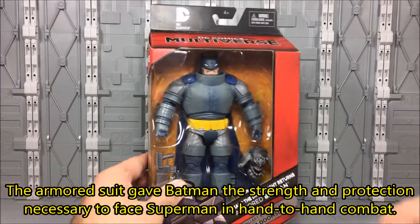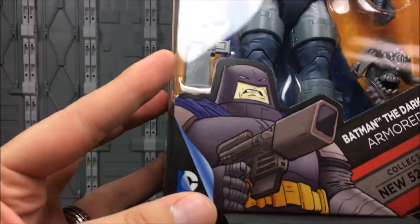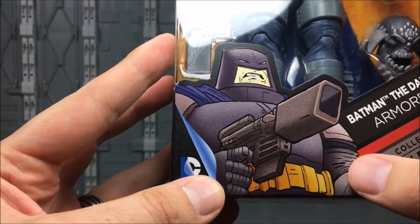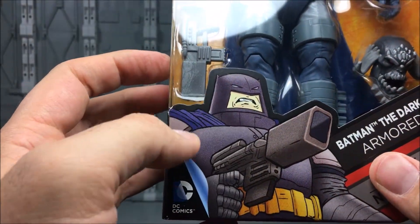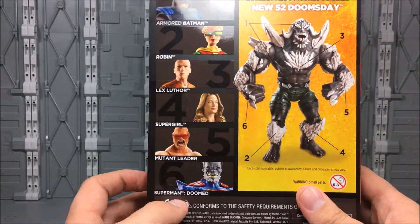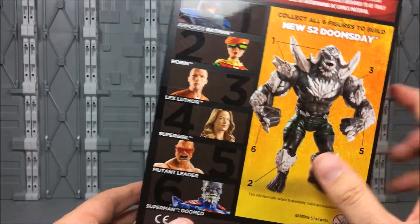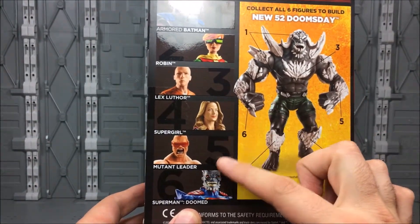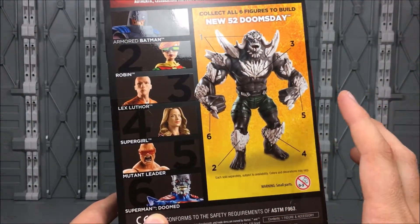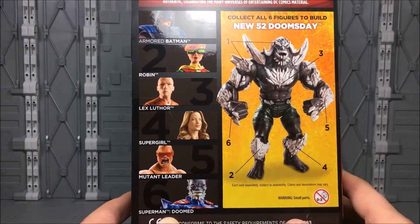The box itself has the red motif that we're used to from the line, with the DC Comics logo at the top and some nice Frank Miller art down here — I believe that's Frank Miller because of the wrinkles and the stark face. On the back we've got a shot of Doomsday and the other figures in the line. It's not like the Suicide Squad line where different figures give you different parts and you don't know which one to collect. They got this one right, at least.